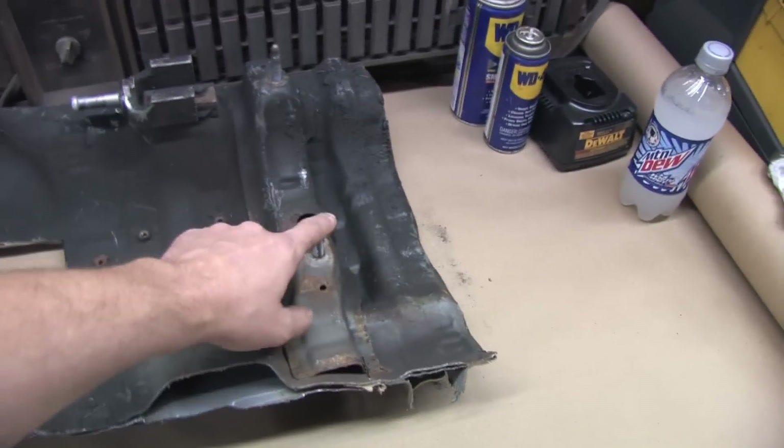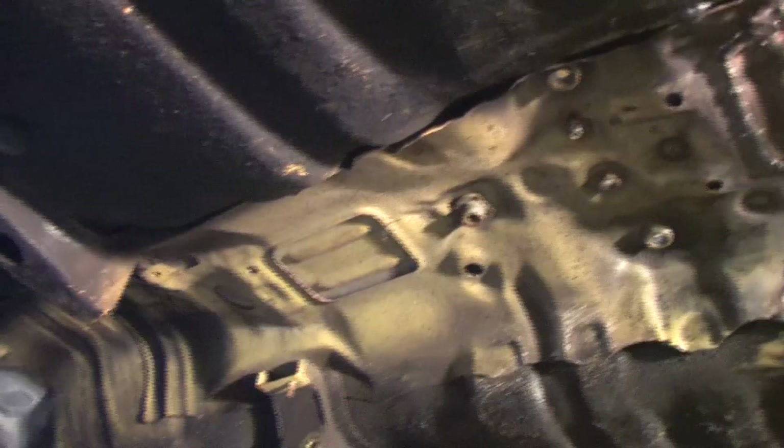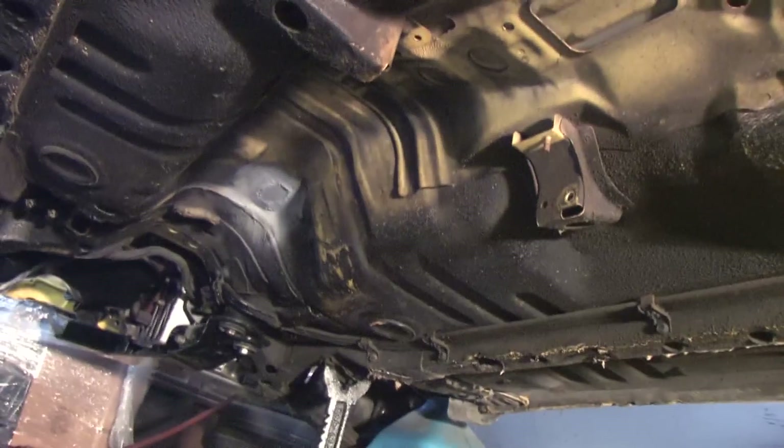I also have to cut this other carrier bearing mount out of what's left of the Gallant tunnel. There are some filthy sections on the Colt that I'm not looking forward to cleaning, and only a few steps left to get these carrier bearings installed, so I'm going to get to work.